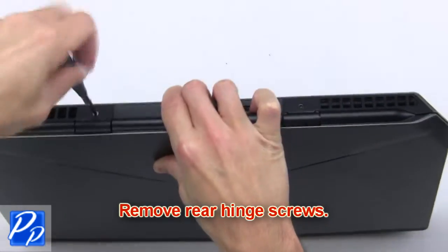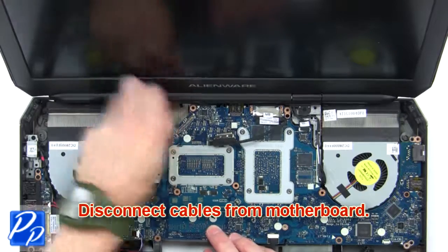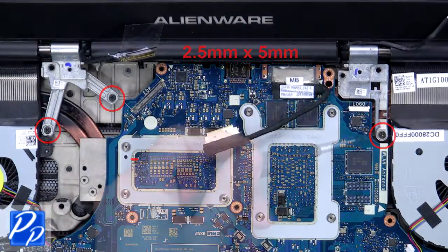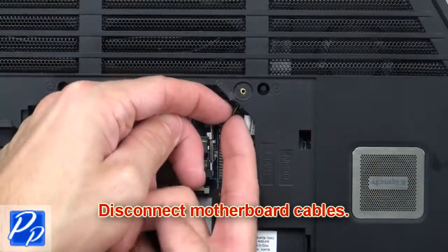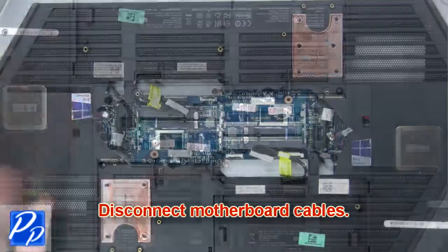Next, remove the rear hinge screws, then disconnect cables from the motherboard. Now unscrew and remove the display assembly, then disconnect the motherboard cables.